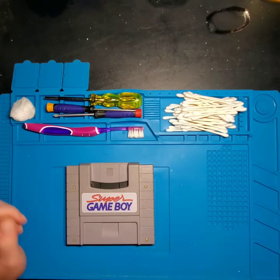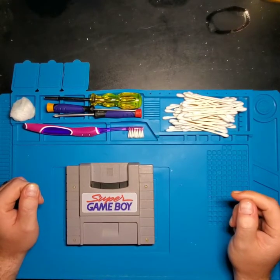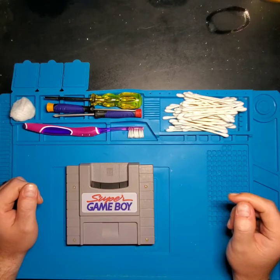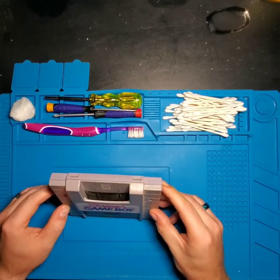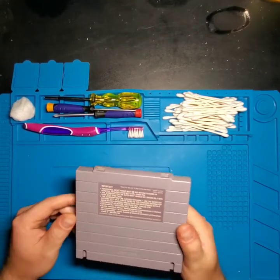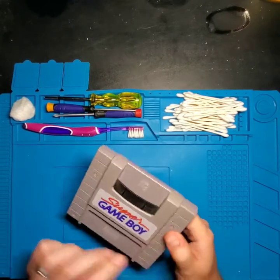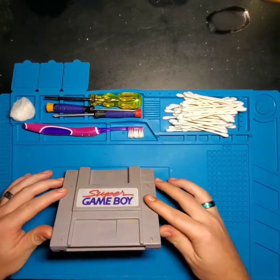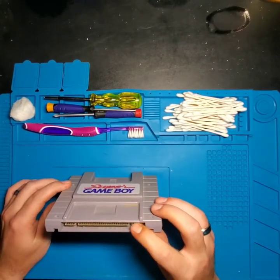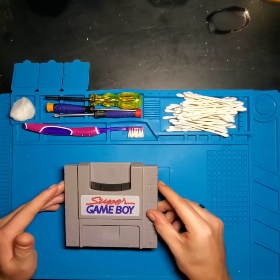Good day everyone and welcome back to another episode of Rehab Gaming. What we have here today is a Super Game Boy cartridge for the Super Nintendo Entertainment System. This was designed to play Game Boy games on the Super Nintendo console. We're going to be cracking this thing open, giving it a good thorough cleaning — there's some corrosion on the bottom pins — and we're going to take care of that today.